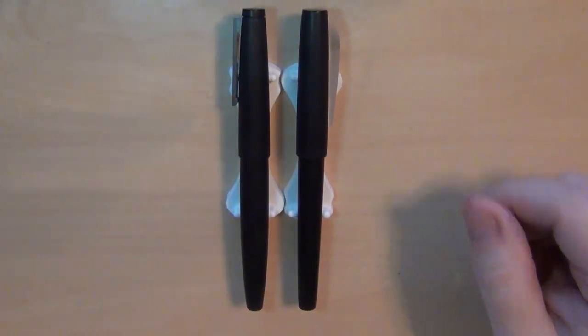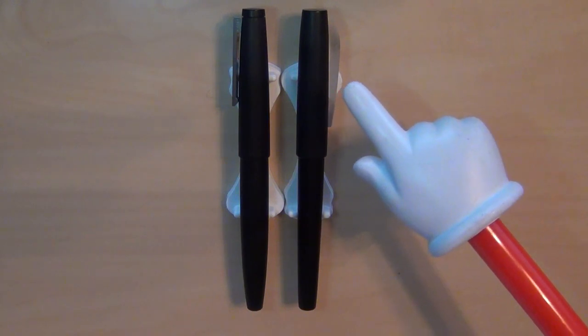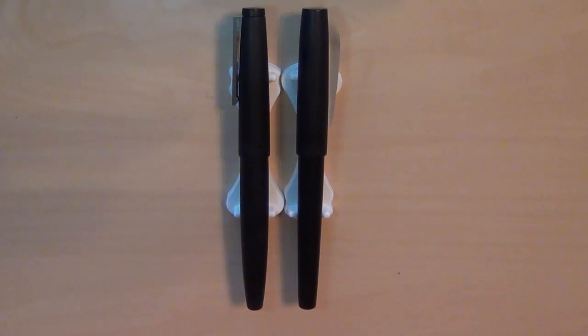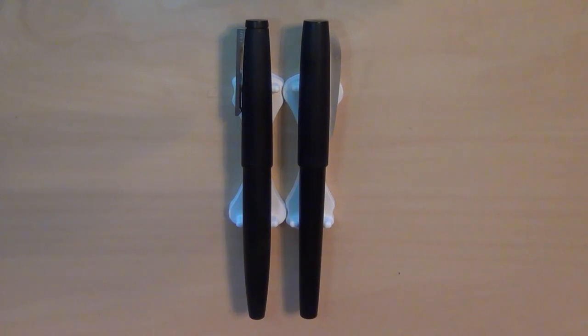Here side by side I have both the KACO Edge and the Lamy 2000. You can see they're both about the same length. I'll put up statistics shortly giving you a full comparison — length, filling system, weight, all that. Since the KACO was compared to the Lamy 2000 in its description and really does look an awful lot like it, I figured it's a fair comparison to put them side by side and let you know what you're getting into.